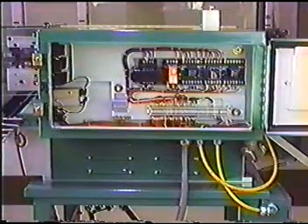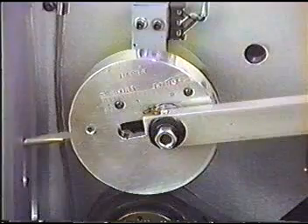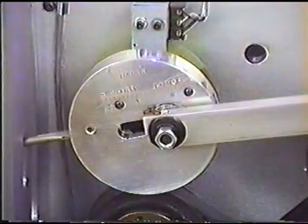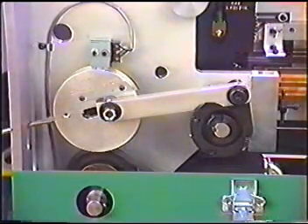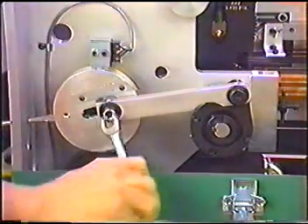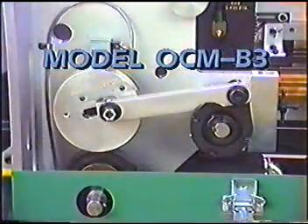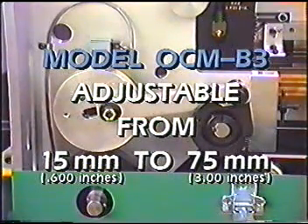The armature insulator and wedger are controlled by electrical relay logic. Paper length adjustment is extremely easy to adjust and maintain and requires less than one minute. The paper length is adjusted by loosening the nut on the paper feed cam and adjusting the pivot point. On Odiwara's model OCM B3, the paper lengths are easily adjustable from 15 millimeter to 75 millimeter.